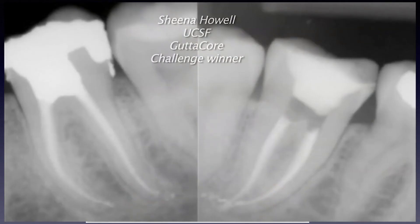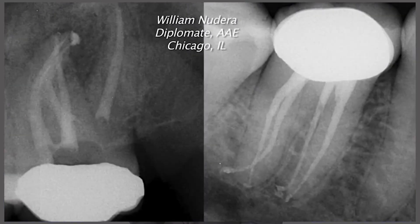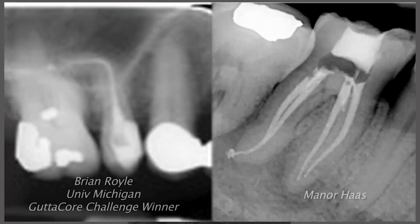So, you can't use it on curved canals? Actually, this is probably the best system for curved canals because it is warm from the tip of the Gutta Core all the way to the CEJ area.